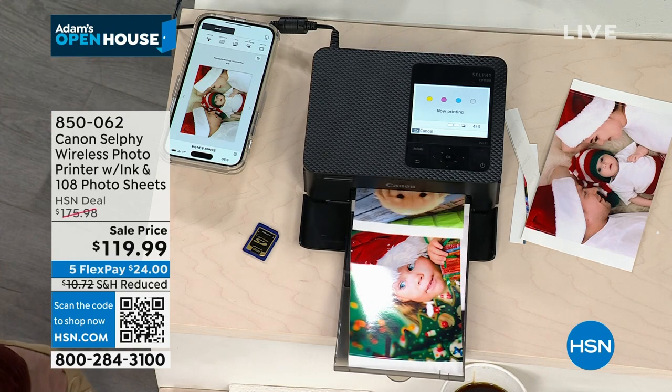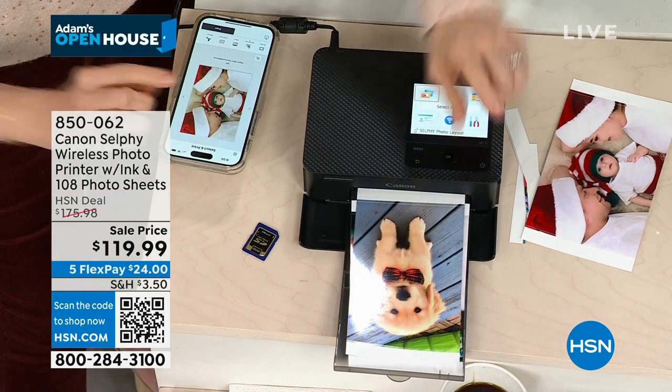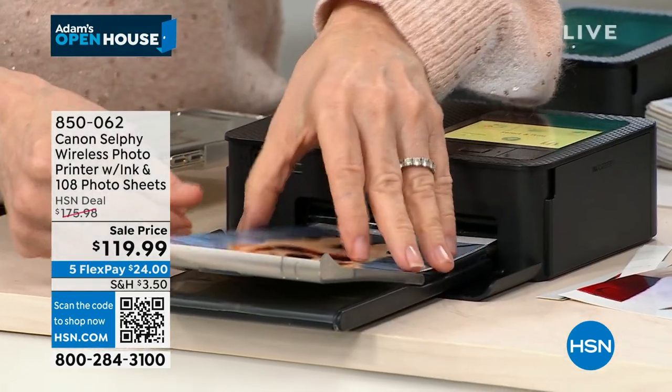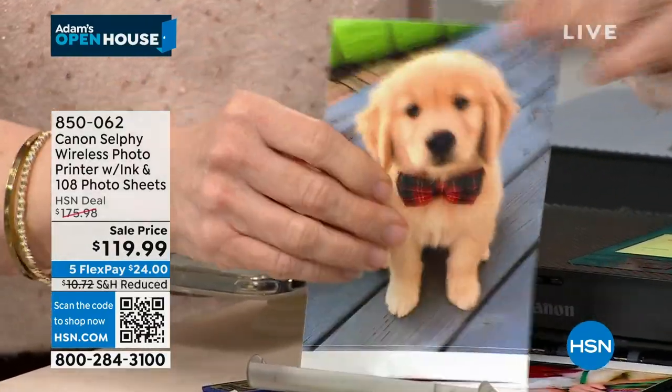Valentine's Day, this is just really fun — something you're going to use year-round. It tells you exactly what it's going to do at each step. That last step — it laminates it. That's why we can say it's smear-proof, smudge-proof, and fade-proof for 100 years. It's also water-resistant.